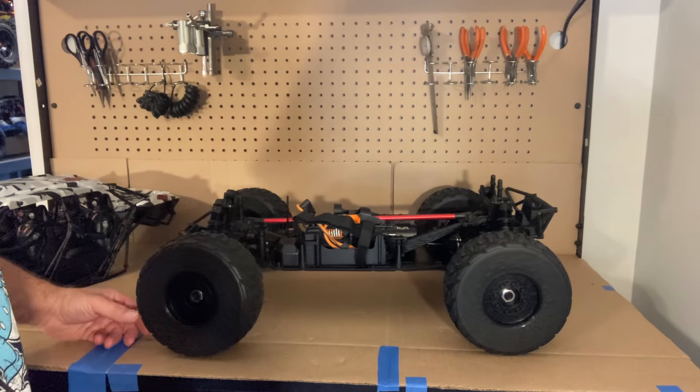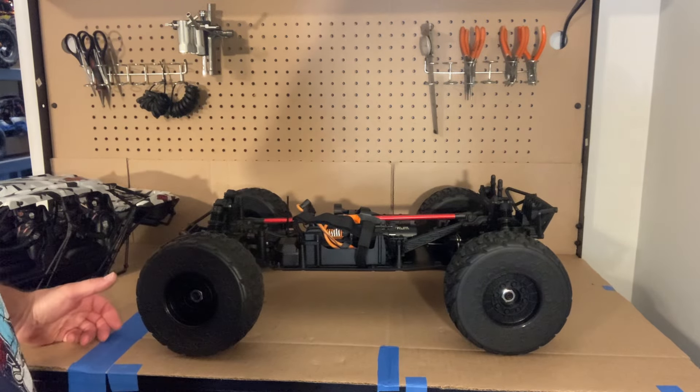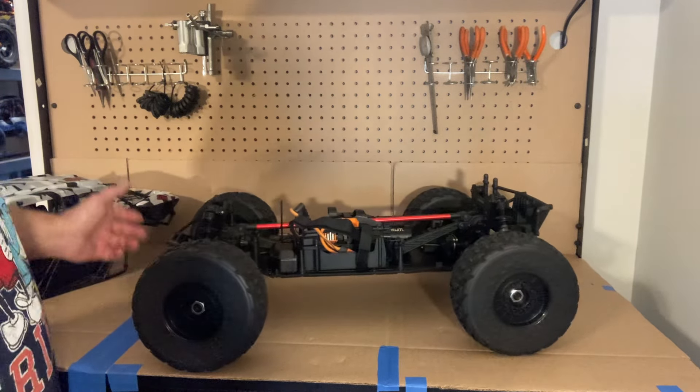It comes with a 2.4 gigahertz remote. You'll need double-A batteries and a charger, of course, when you buy this new.